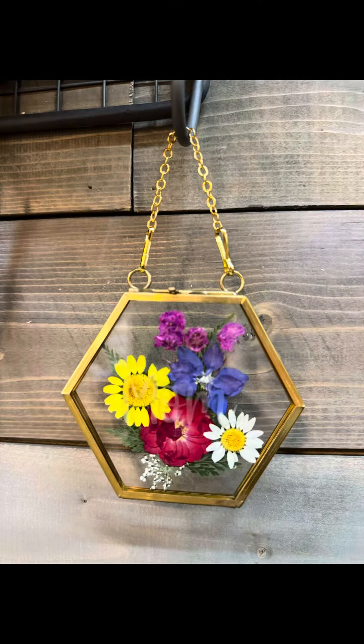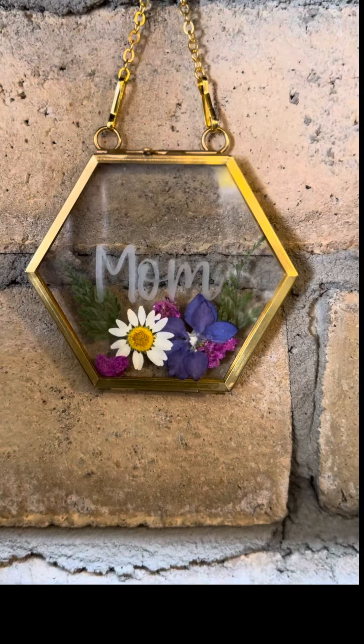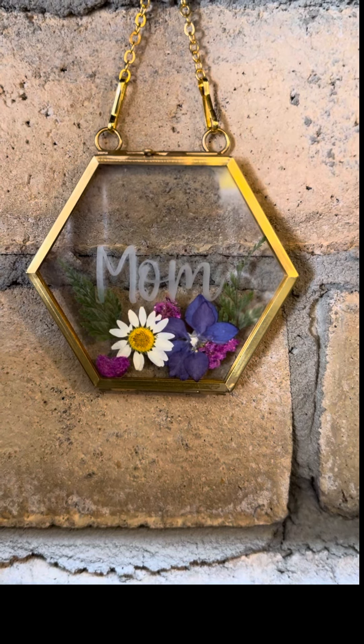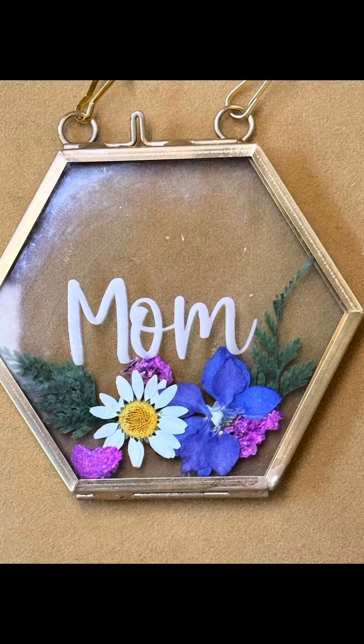Like I said, I'm glad I didn't glue the flowers in because I did change it up, and it's so much better — now you get to see 'mom.' If you'd like this handcrafted keepsake, please like, comment, and share, and don't forget to subscribe.